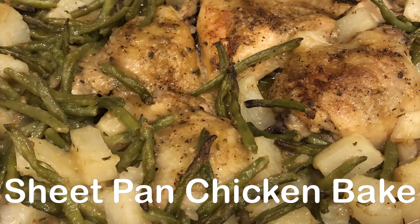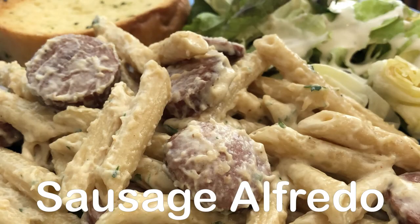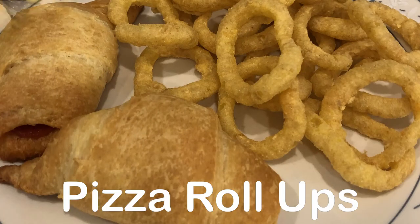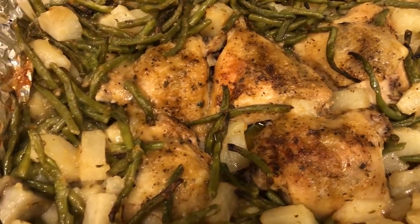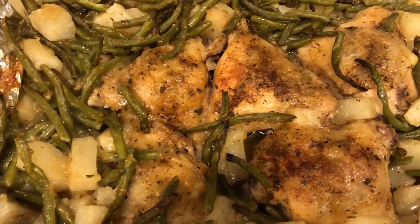Hey guys, welcome back to another week of What's For Dinner. My name is Andrea with Foodimentary, adventures in food. In my household there's me, my husband, and our adorable one-year-old little boy. This week on our What's For Dinner videos I'm going to focus on using up stuff that I have been avoiding making from the freezer, fridge, and pantry.